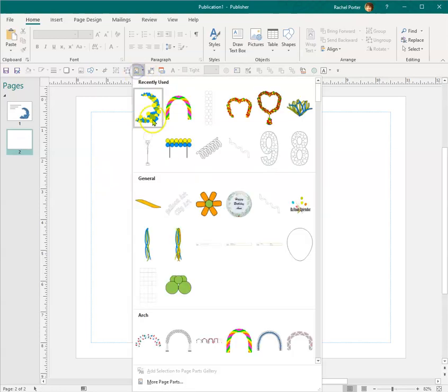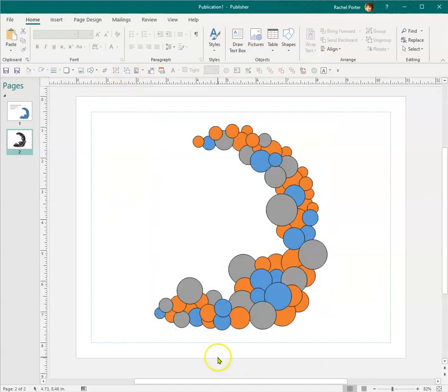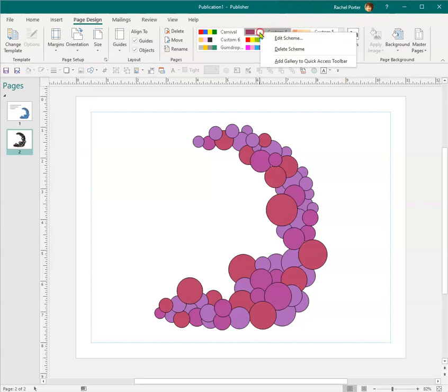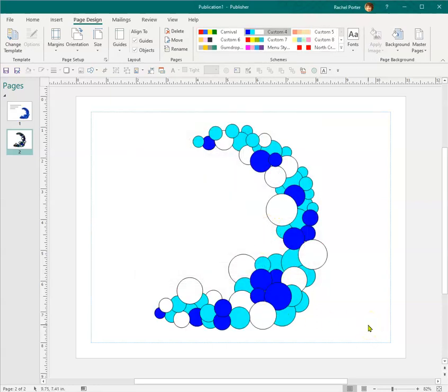I have a blank sheet here and I'm just going to pull up some clip art. The first thing I'm going to do is ungroup it. This is currently color-schemed, meaning I can come up here and change all the colors quickly, or I can go in and edit the scheme and change my colors up here if I wanted to do that.